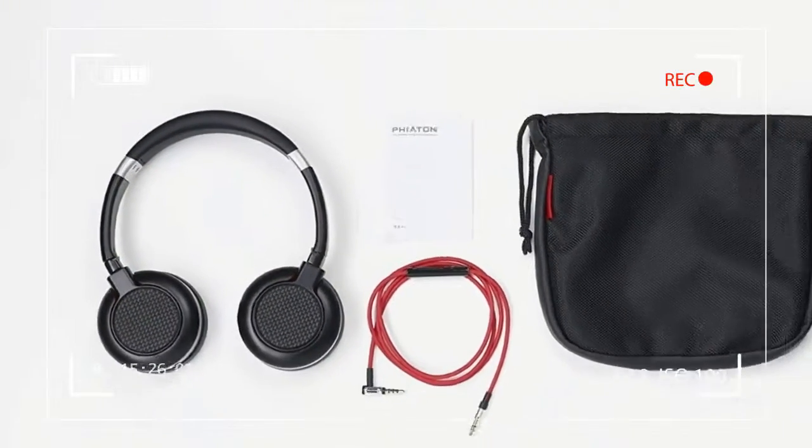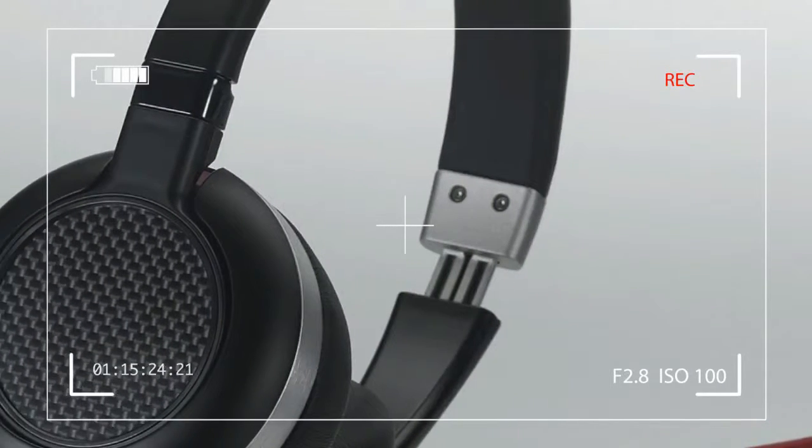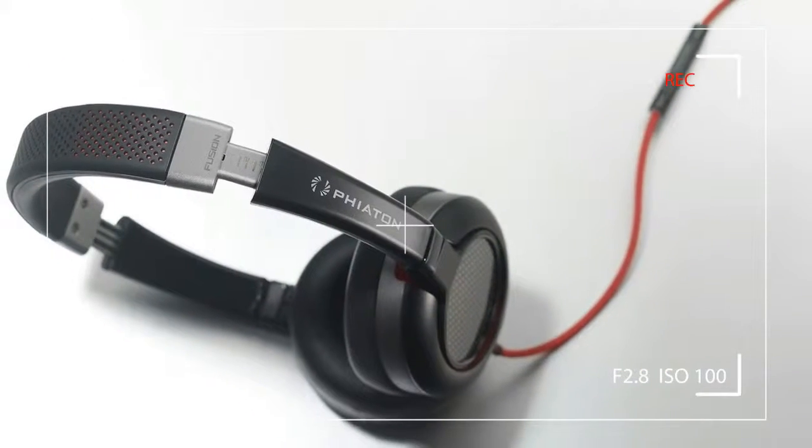The Fusion's headband offers absolutely no padding. Note: the original press release claims the headphones come with two cables, but we only found one in the package.